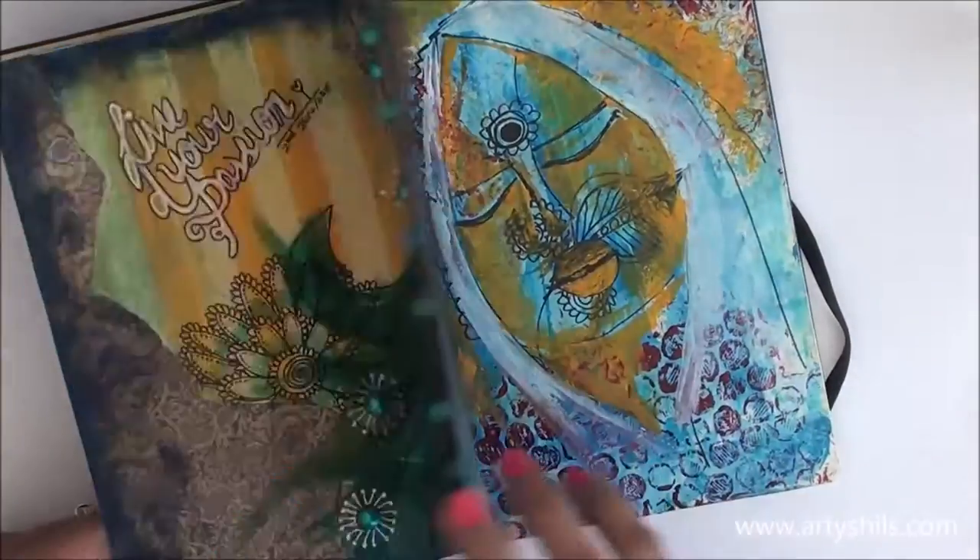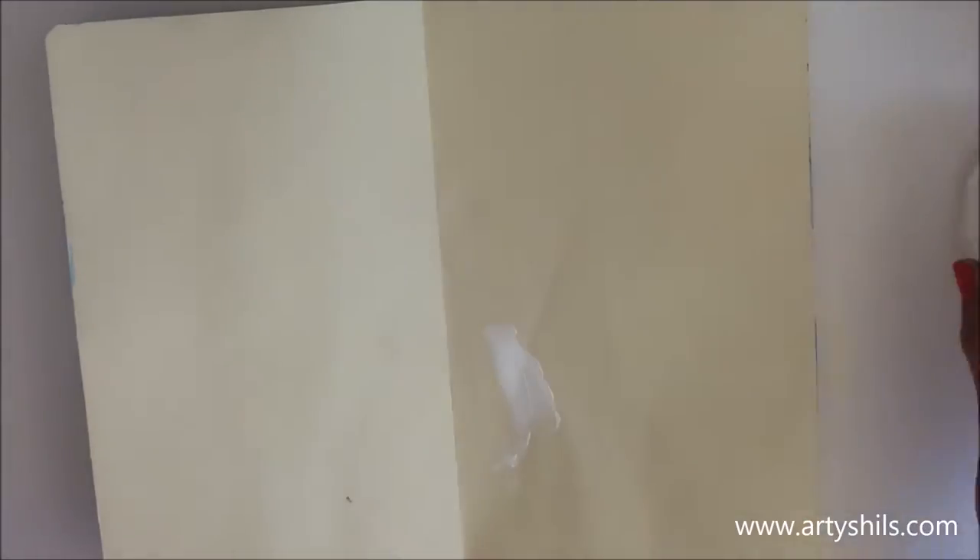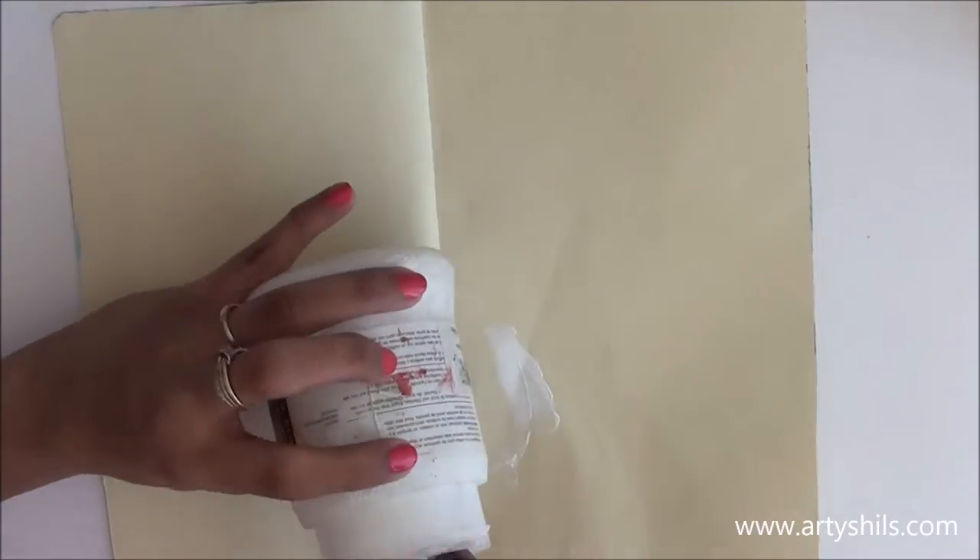Hey everyone, welcome to Artisan's Artwork. This is Shilpa, aka Artisans, from www.artisans.com. In today's video we are going to paint this journal page together — which is not only beautiful but has a beautiful message in the end. Stay tuned till the end to learn all the techniques and have a lot of fun.